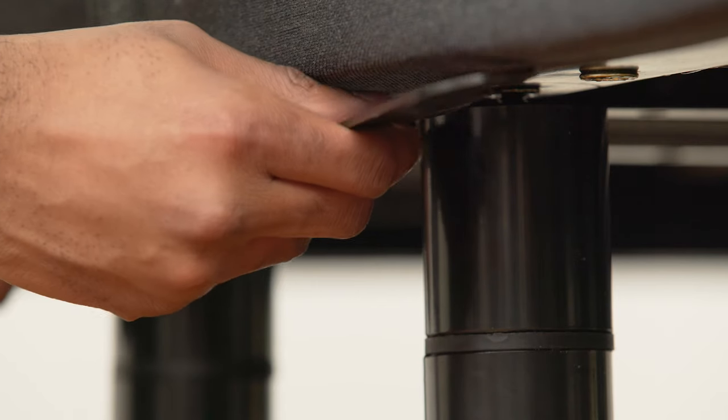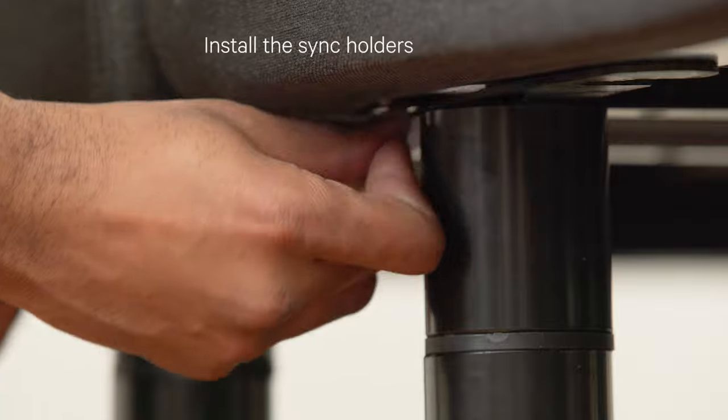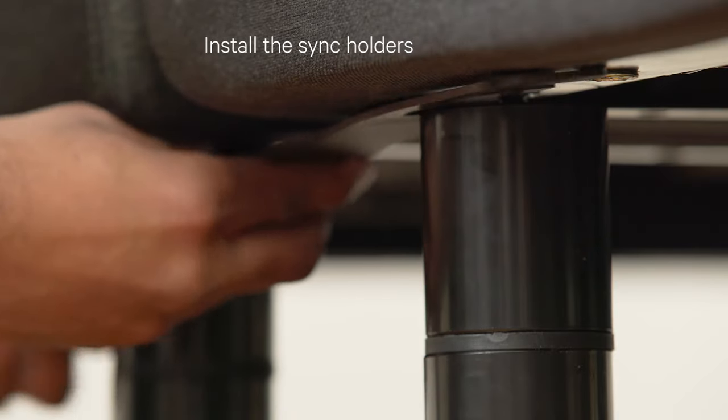If you have a Split King or a Split Cal King bed frame, install the two sync holders connecting the head and foot legs in the middle.